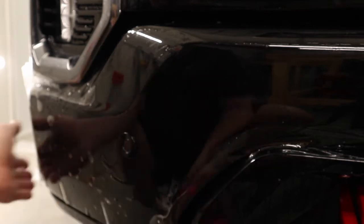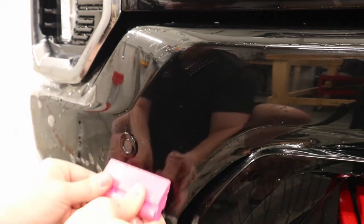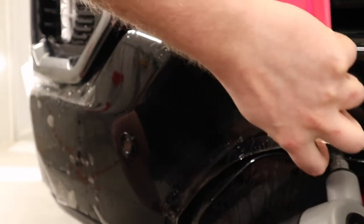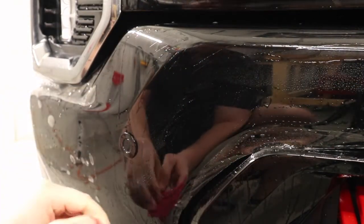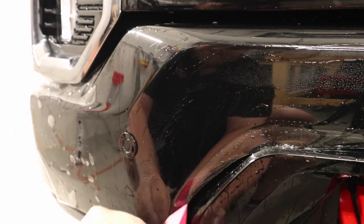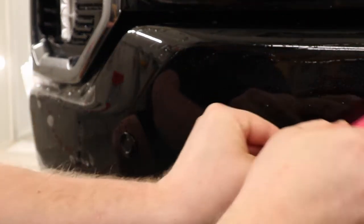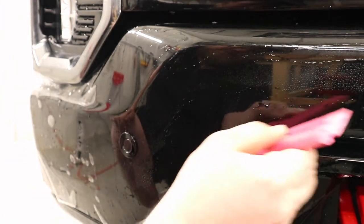That top part is done — got all that squeegeed out. Coming along over here to get this all done. I'm going to pull back the film here and get some tack solution in there, squeeze all that down, get some tack solution in over here, and get some solution on the top of the film so the squeegee can continue to glide. That's laying flat.